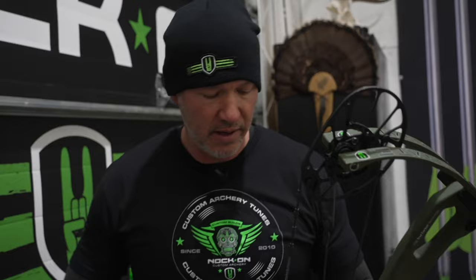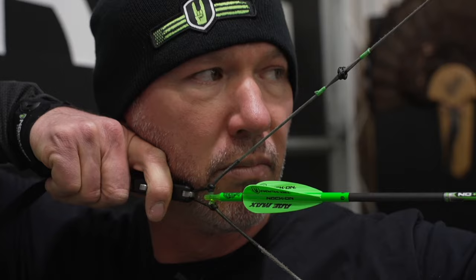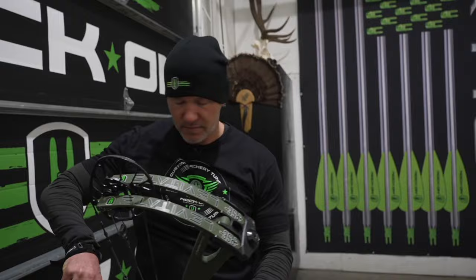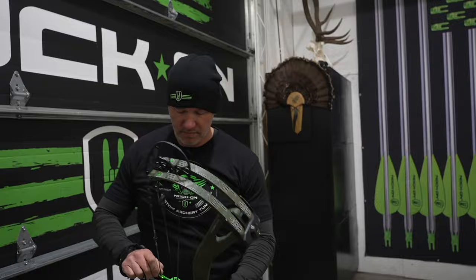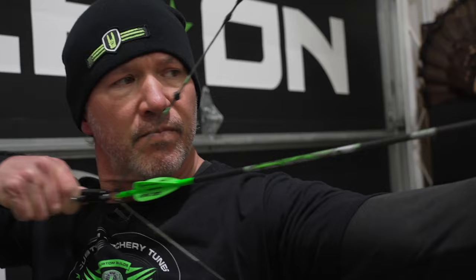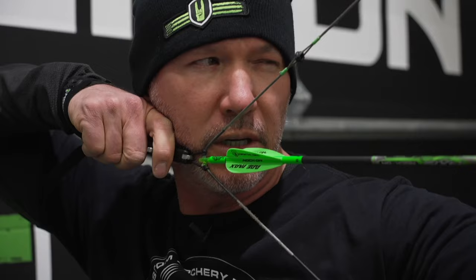Draw, anchor, acquire peep — front sight, rear sight, alignment. Check in. Pull through. Anchor, peep, checking in, pulling through.